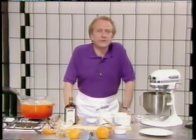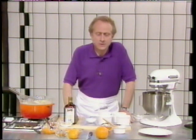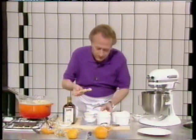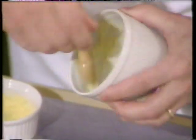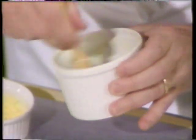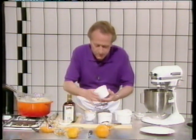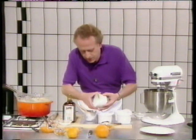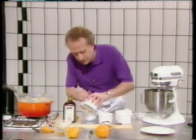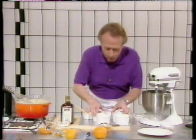This soufflé is called mandarin and Cointreau soufflé, and it is for four, which is why I've got four individual small molds. I'm going to butter them first with soft butter, then spread some caster sugar into them. Sometimes on some soufflés you can use fine cake breadcrumbs — it helps the soufflé to rise and to hold it up as well. So that's the four molds done.